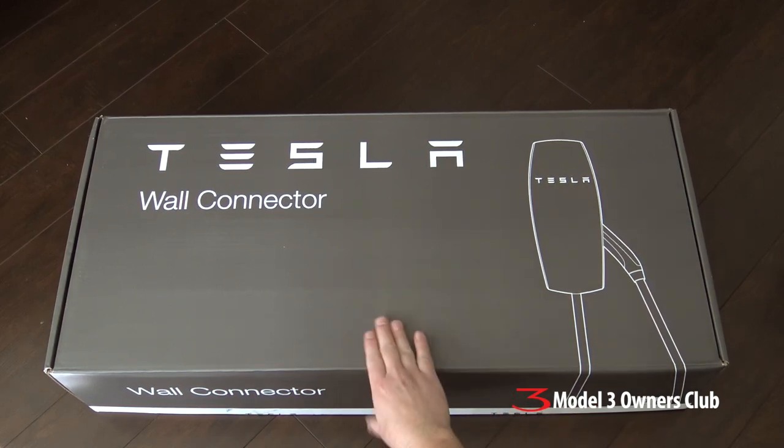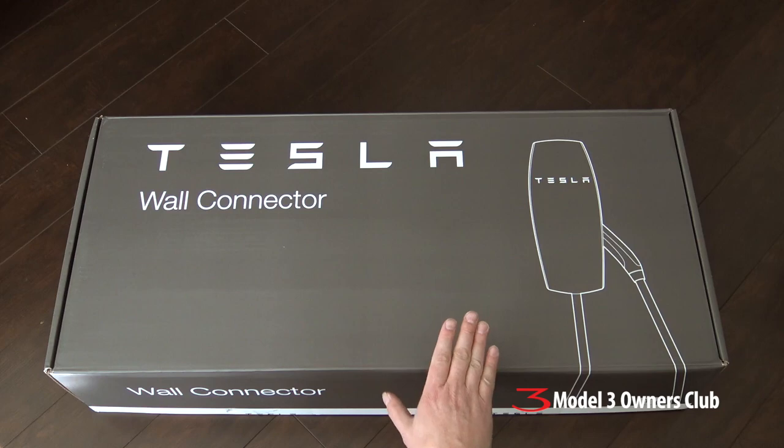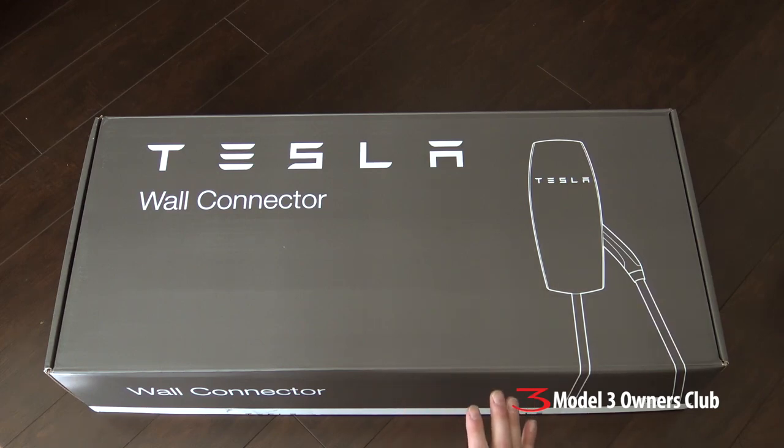The other question people are going to ask is: do you need this for a Model 3? And the answer is no. What you really should be looking at, at minimum, is a 40 amp circuit, 220 volt — that's a NEMA 14-50, it's a stove socket. That's what you should be putting in your garage or your lean-to or wherever you're going to be charging your vehicle.